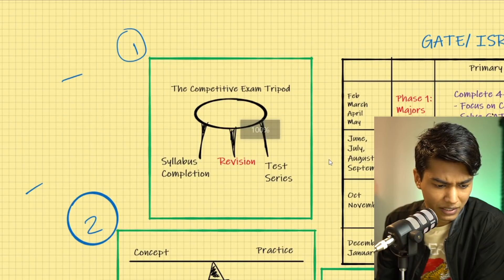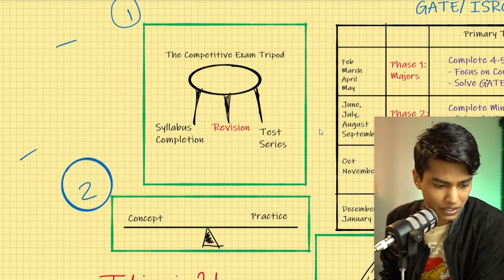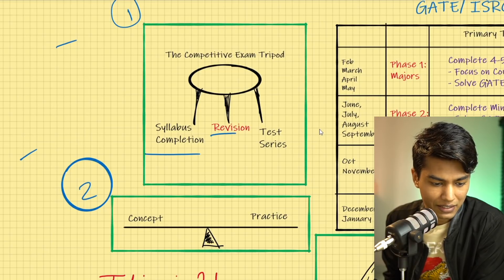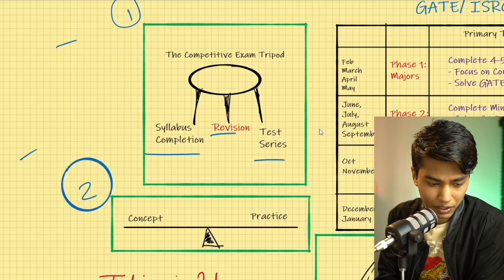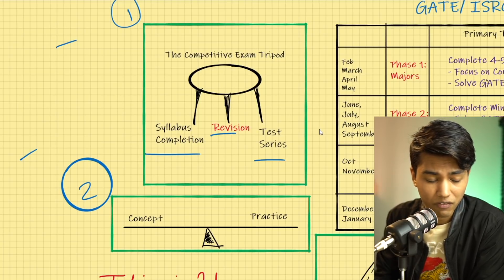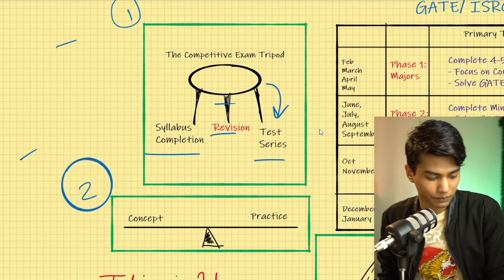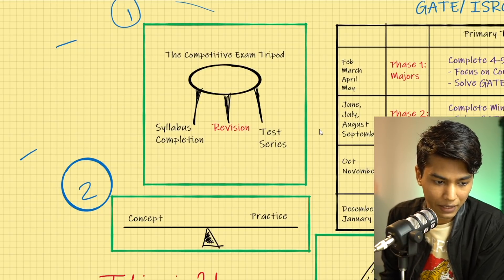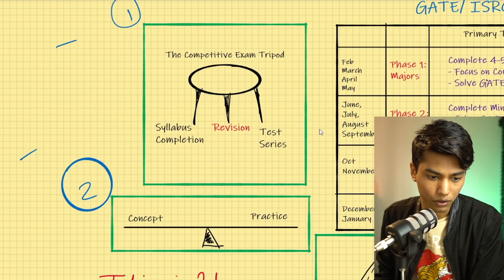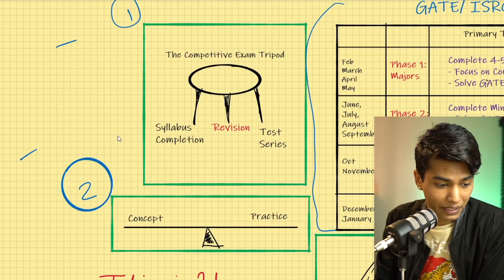Preparation for any competitive examination has three most essential elements: syllabus completion, revision, and test series. These three form the elemental base of your competitive examination preparation. If any one of these goes, the whole tripod falls — we don't want that. Understanding this first is very important because the 12-month plan is based on these three elements.